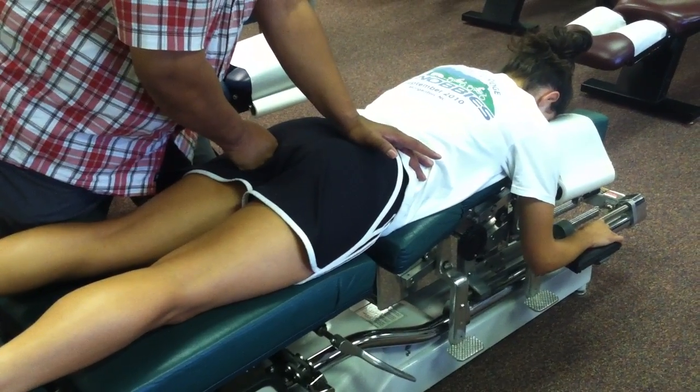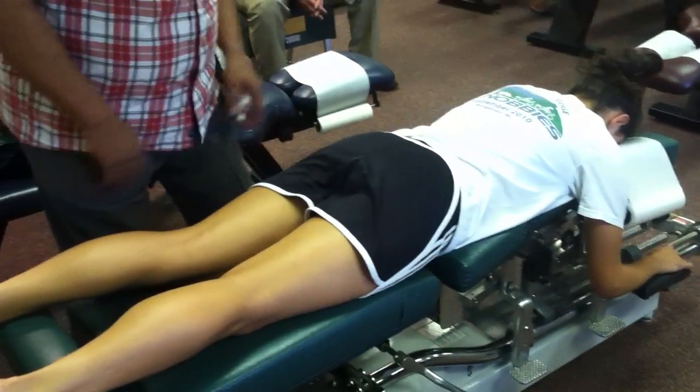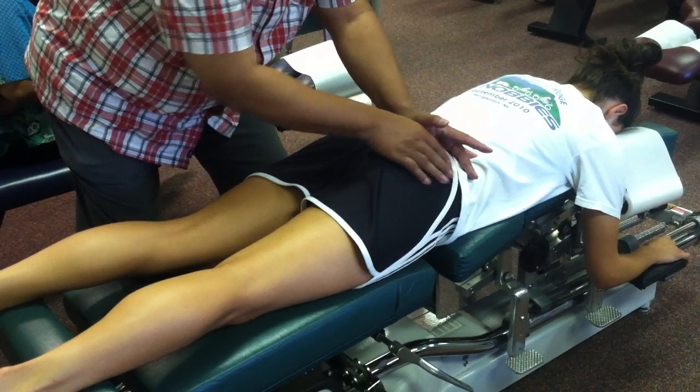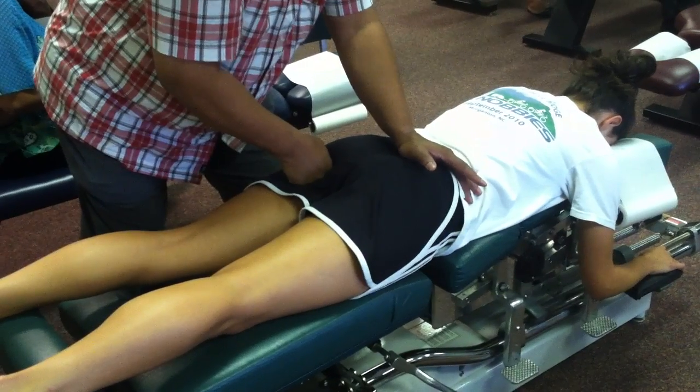For PI, the line of drive is I-to-S. If it was PI-IN, then we would just change the line and drive slightly more in the medial part of the PSIS. Roll in, stabilize, and thrust.